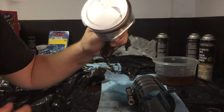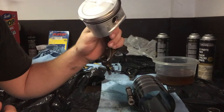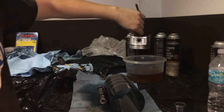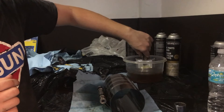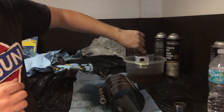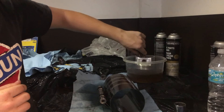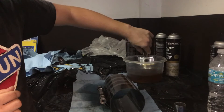Once you get your piston clean — I just brake cleaned this one — you're going to dunk it in some oil. Got a jar of oil over here. Just dunk it in some nice clean oil. You're going to want to use conventional oil when you're first building your motor — this is straight 5w30, not synthetic.